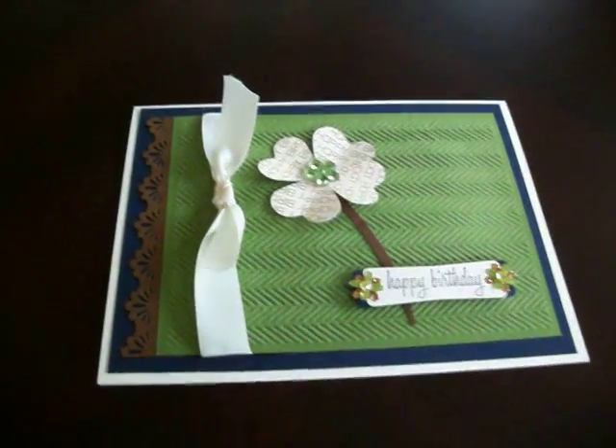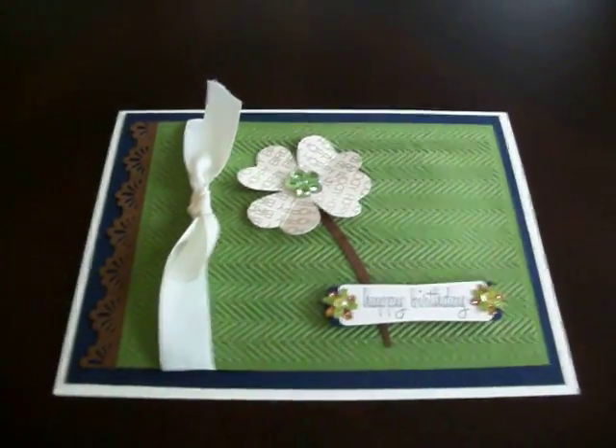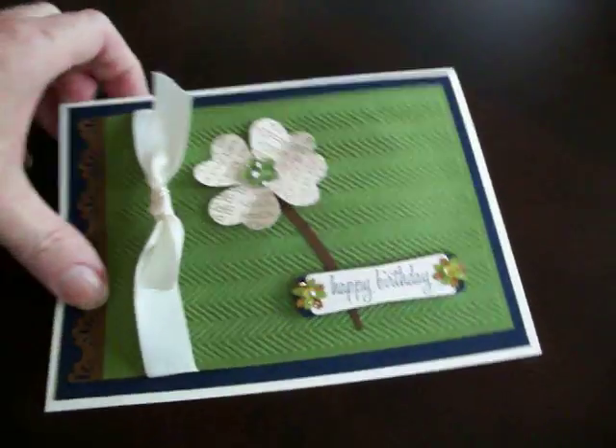Hi, thanks for selecting this video. I just wanted to show you a quick card that I did for my mom for St. Patrick's Day.